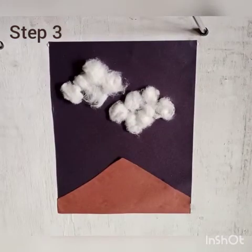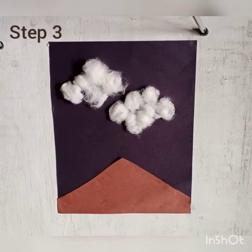Step 3. Draw some small clouds on a green paper.